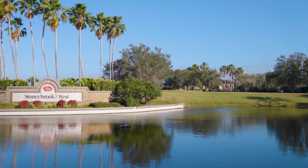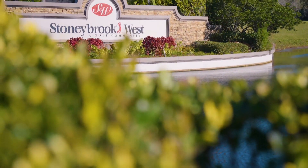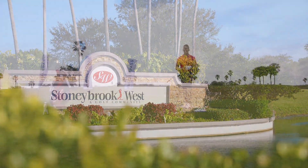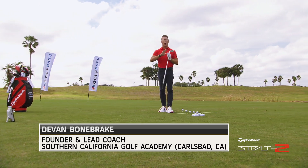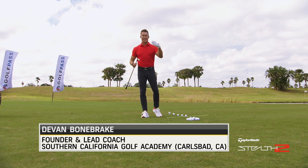Thanks for joining us on the Golf Fix at Stony Brook West, a championship 18-hole golf course in Winter Garden, Florida, less than a 30-minute drive from the Orlando airport. We're talking ball striking. When I think great ball striking, what I think is total control of the golf ball — but even more importantly, total control of the distance.